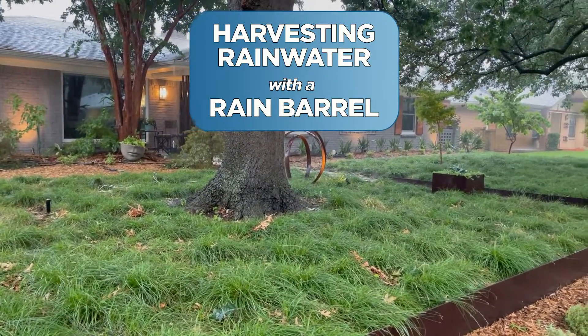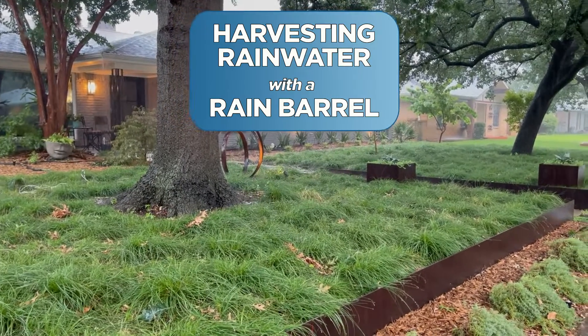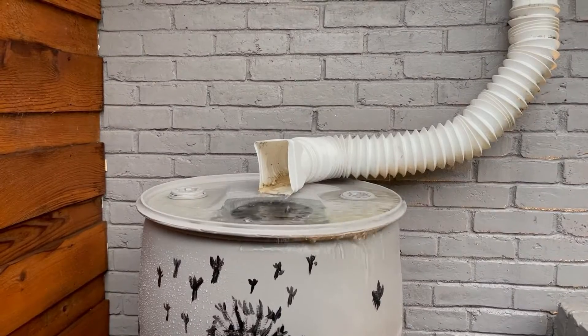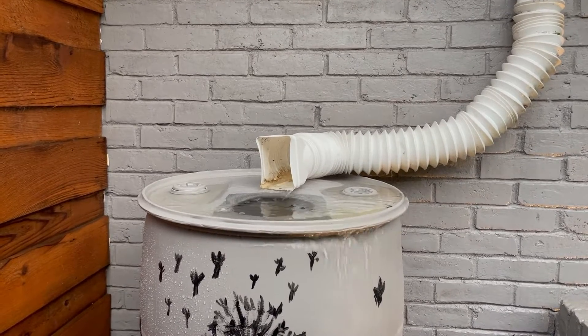Rainwater is the best quality of water for plants and it's very easy to start harvesting using a simple rain barrel. Follow these tips for a barrel that looks great and is set up for optimum results.